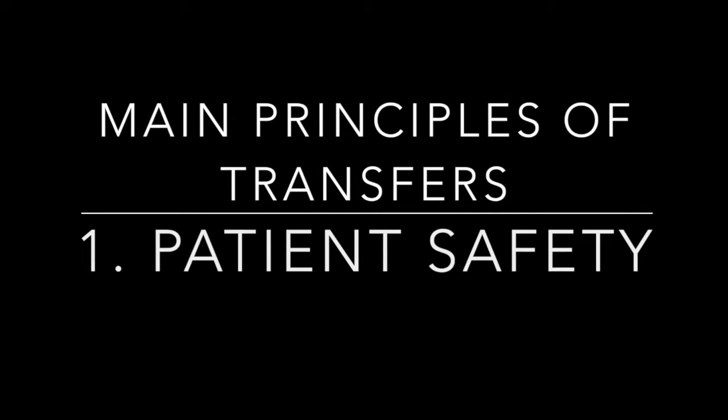The first principle of transferring a patient is to make sure that they are safe, as well as you are safe when performing the transfer. This involves things like properly setting up your environment, guarding the patient effectively, use of a gait belt, and making sure the patient is wearing non-slip footwear. Socks and slippers, which don't have good friction, may not be the best when you're transferring a patient.